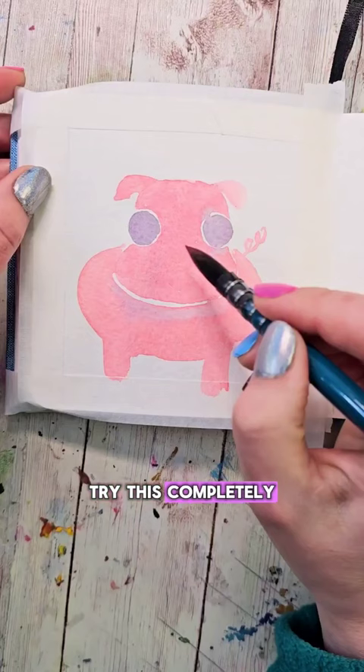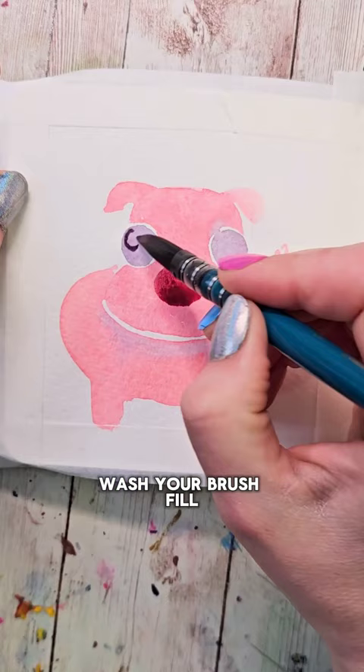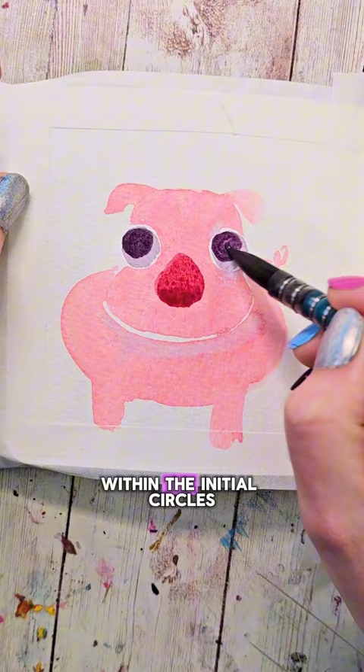Dry this completely and then fill your brush up with a darker pink color and make a triangle-ish shape between the eyes. Wash your brush, fill it with a darker color, and make two smaller circles within the initial circles.